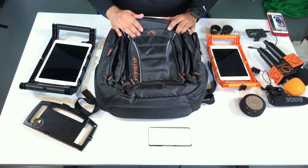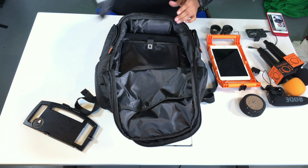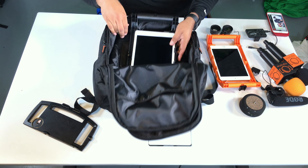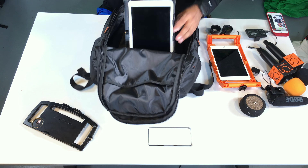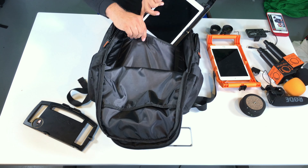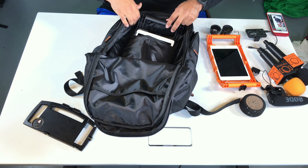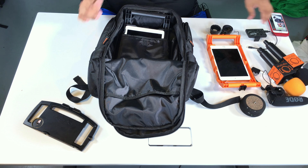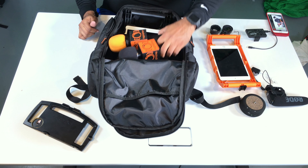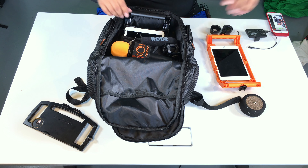So what I like to put in here — I'll go back into the back pocket here — I'll put in my iOgrapher for iPad Pro, so I can put that in there. Actually, we'll put it under this area here. So that's nice and safe right there. On top of it, I might throw in a couple of microphones. Put this inside there.